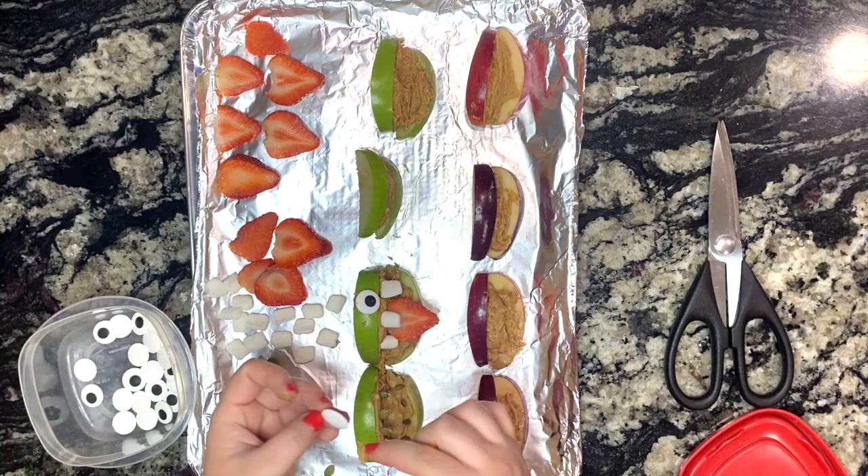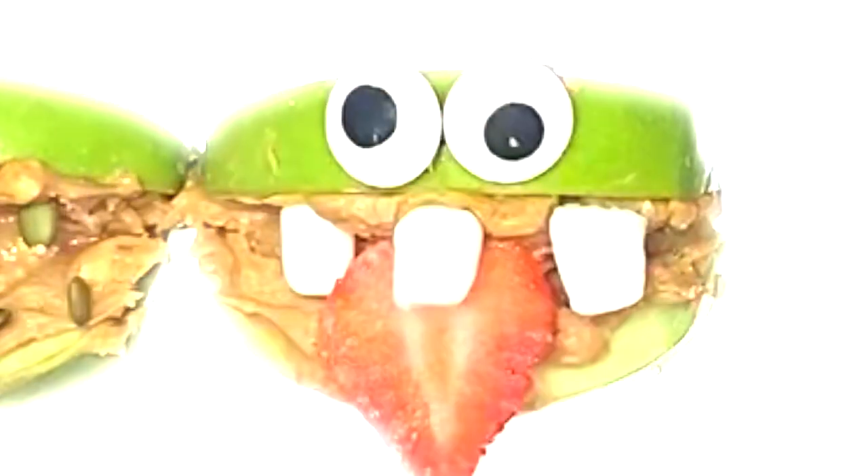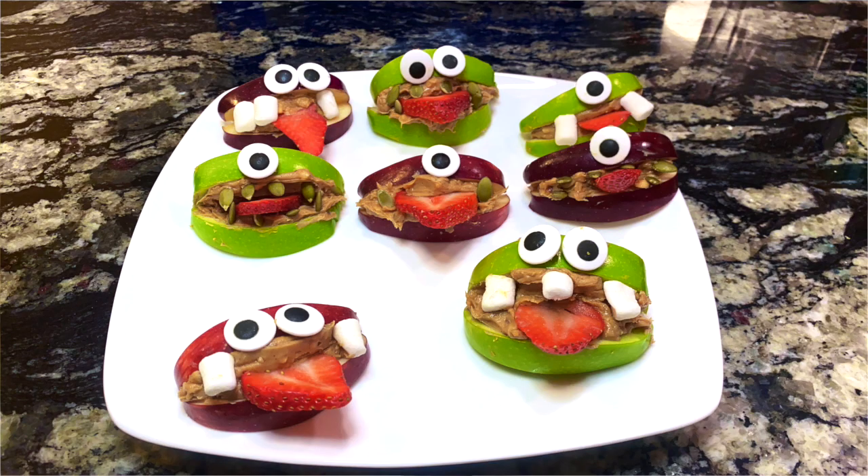It's time to finish the recipes and this is what it should look like in the end — our cute little monster apples.